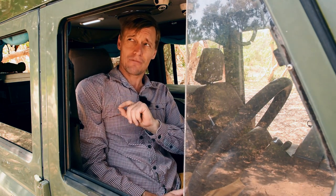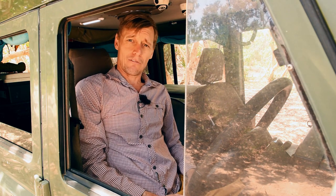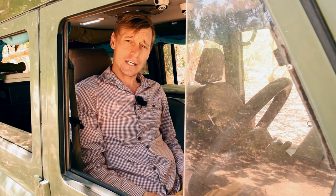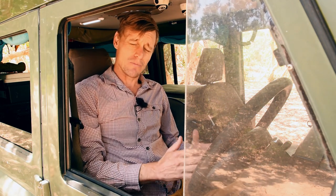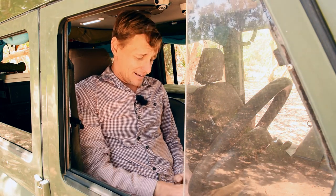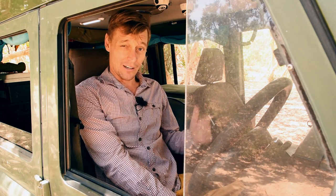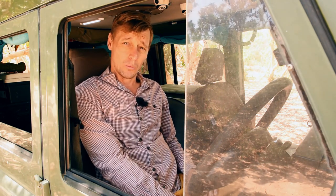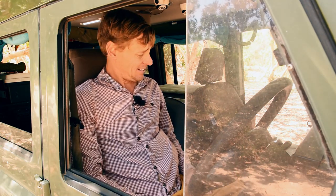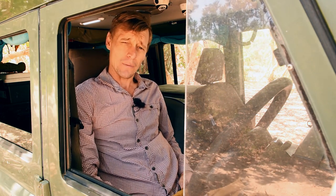These seat covers have pretty much been on my seats ever since. I might have taken them off once to give them a wipe down. I've done three trips around Australia totalling 22 months of daily travel out in the bush with dust and mud. This is also my daily driver, so any time I wasn't travelling I was driving to work five days a week. So let's take a look at the wear and see how they've held up.